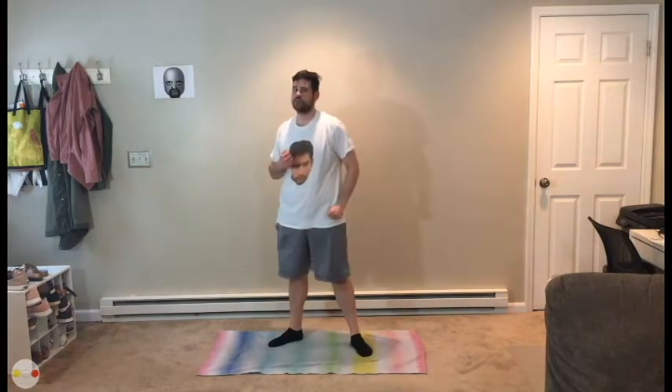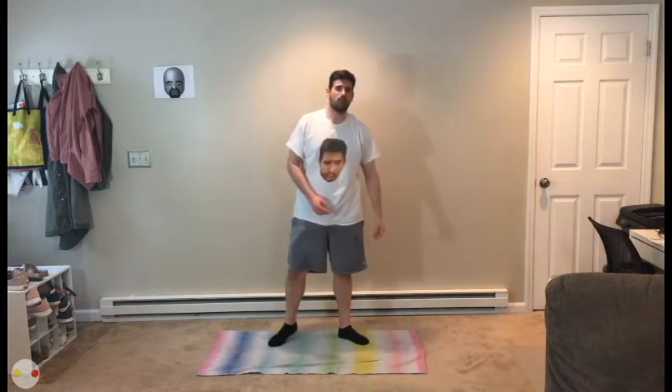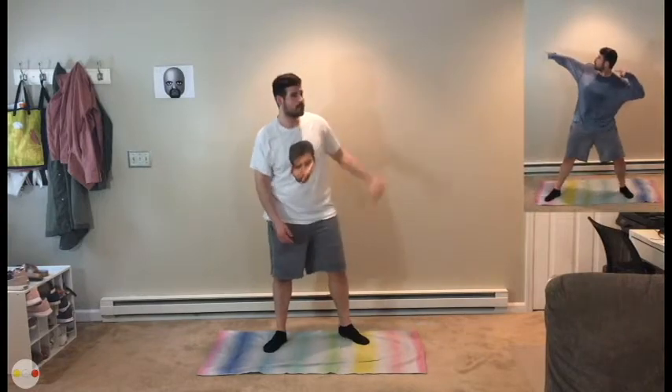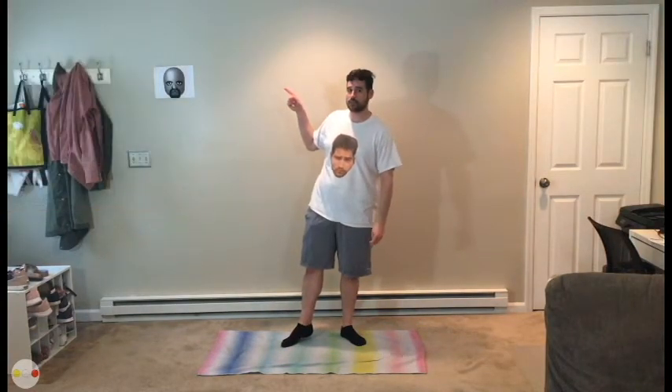This one's designed to be pretty difficult. You got 15 seconds of work, 10 seconds of rest. We got modifications up here and we got the regular workout up here, because I'm not going to have a lot of time to explain each one.